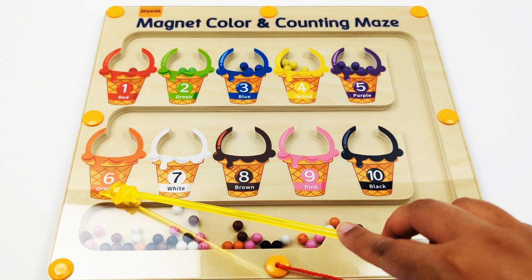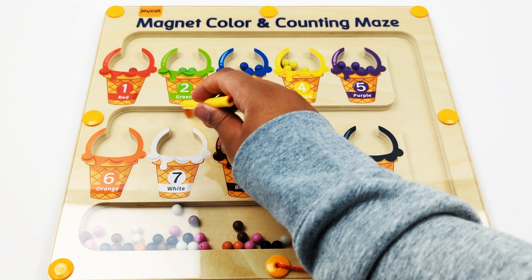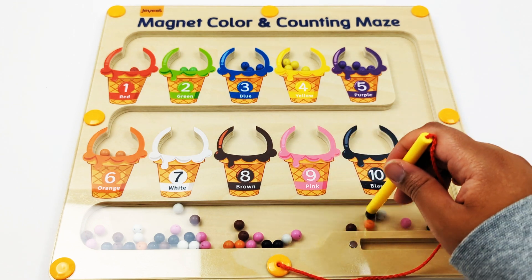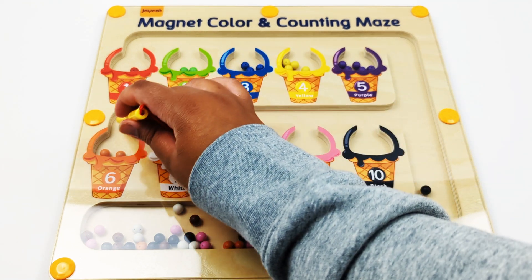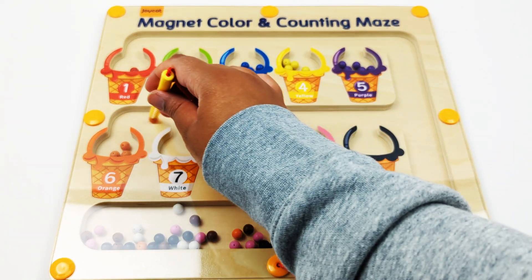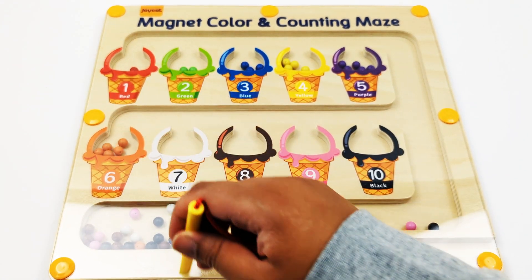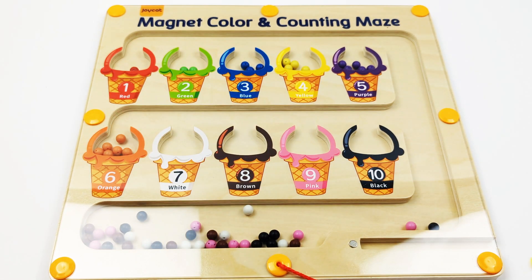Number six, orange. One, two, three, four, five, six — six orange beads.